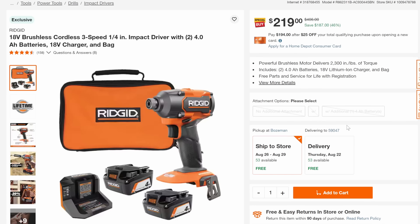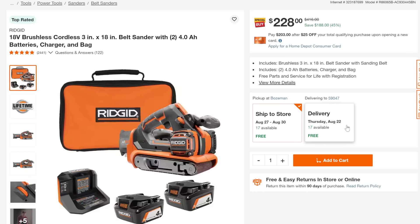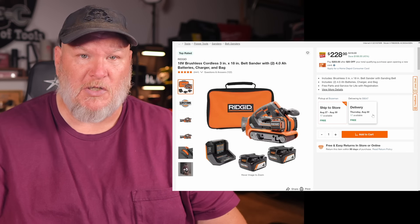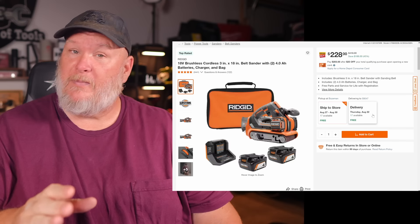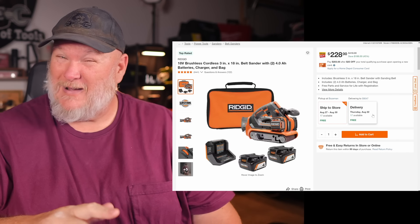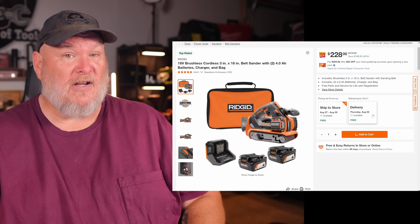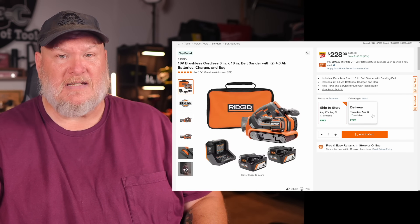Then we've got the brushless cordless impact driver — nothing special, just the basic brushless, but 46% off down to $219. And look at this: the brushless cordless belt sander with batteries, charger, and bag. This is actually a really good belt sander — just be careful because it's easy to take away too much material. If you're in the RIDGID line, this is one of those must-have tools — 45% off.